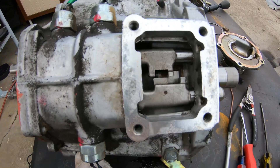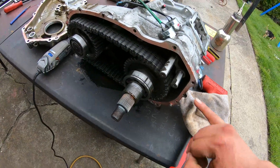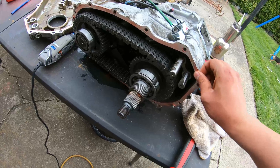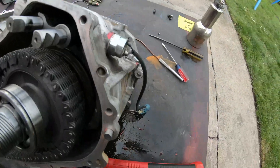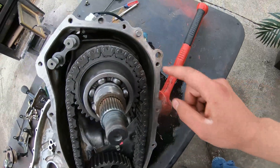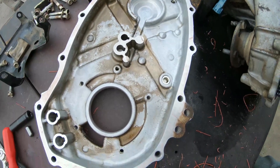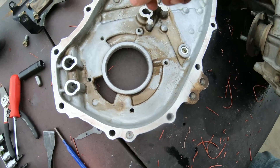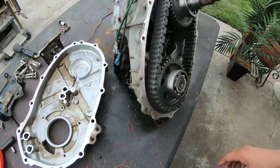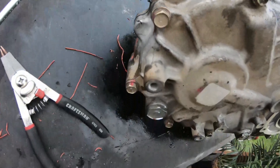This should conclude all the two modifications you have to do to the case. Now it's just a matter of scraping up all the old RTV and sealing it back up. After that's cut off, go back and clean all your surfaces — try to get as much of the old RTV off as possible on both halves — and get them ready to lay down just a small bead of new fresh RTV.